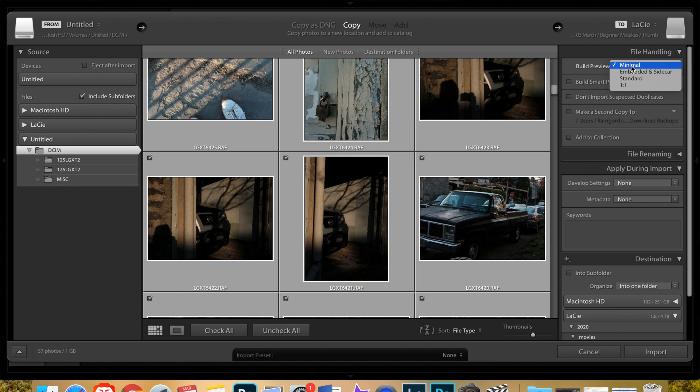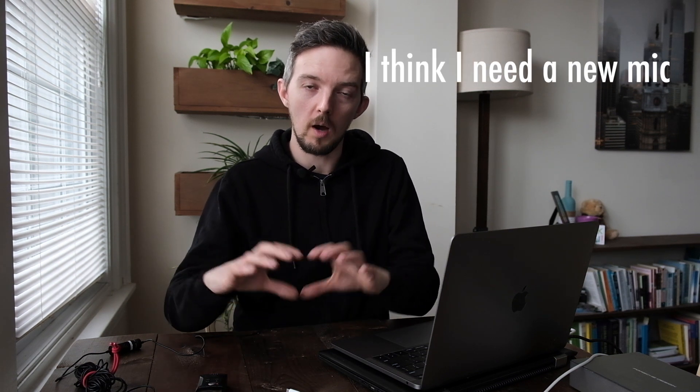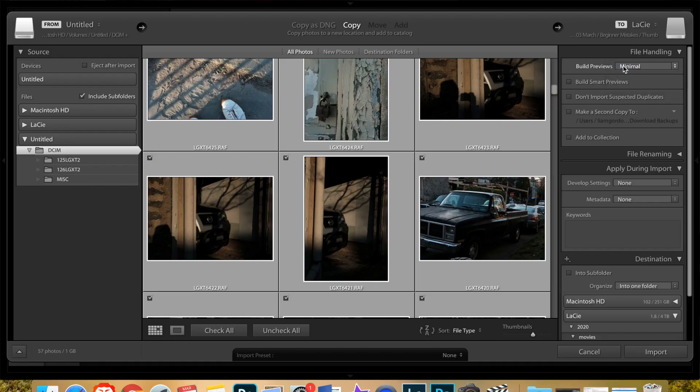I'll go over here and usually I'll just do a minimal build preview — it's the smallest file size for Lightroom. If I'm editing a wedding or something where I'm being paid, I'll hit one-to-one, which makes the previews full size, so when you zoom in on them they're at full size and don't take extra time to load. If you ever notice Lightroom is sometimes fuzzy when you zoom in, it builds that full preview after a few seconds. One-to-one means you'll see full resolution straight away. For this case, I'm going to leave it on minimal.